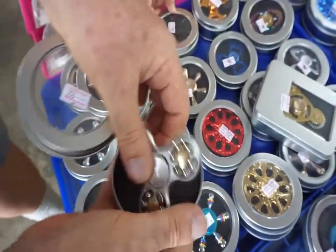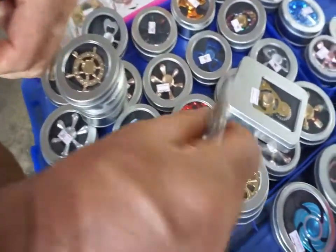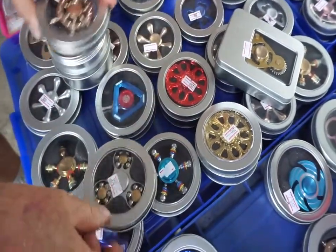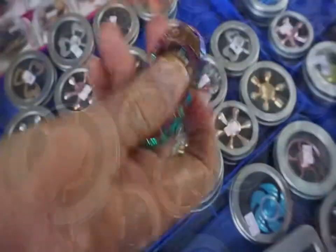Hey, look at this one here — this is cool. Ball bearings inside of ball bearings. That's a really good one. So this one, this one, and this one I think. Three. Penny one.